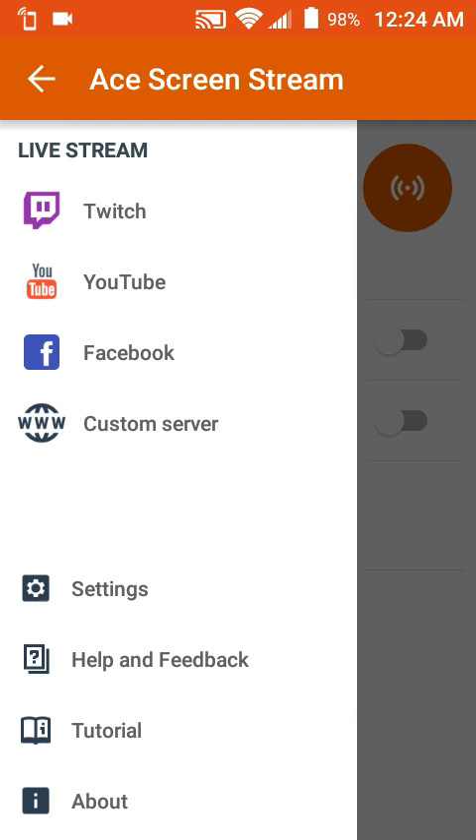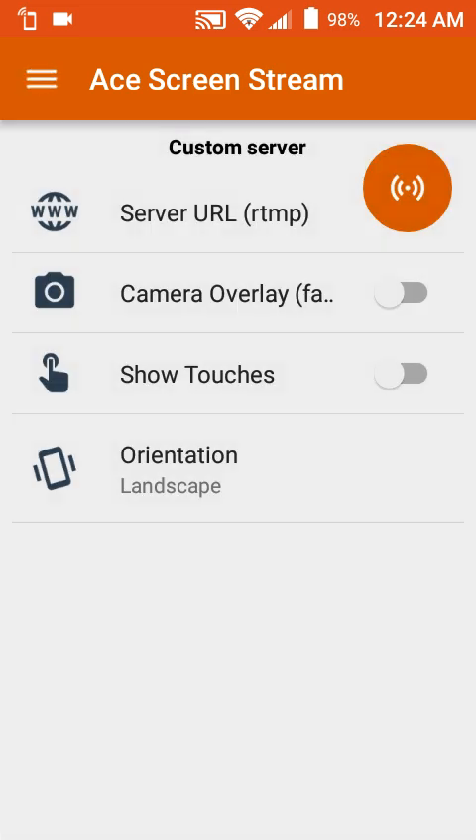Custom server allows you to stream to a different server, such as Dailymotion, etc. You provide a server URL — it must be an RTMP URL. You can press on here and change the rotation to landscape or overlay with the stream or show touches. Then you click the orange button on the top right corner to actually start your stream.